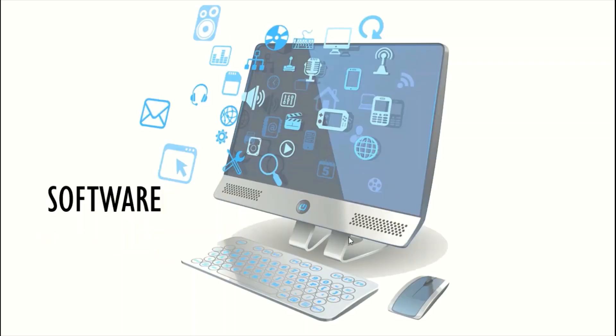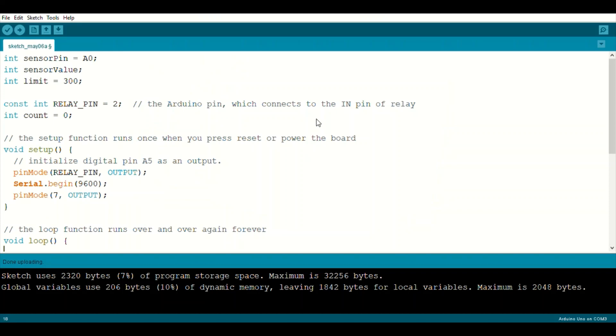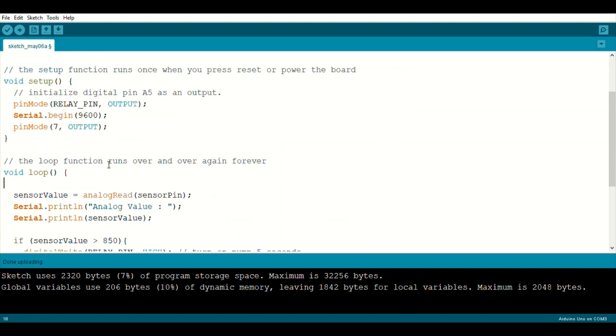Now let's look at the software components. The code is quite simple. At the start I've declared all the integers, and in the setup I have specified that the serial should begin at 9600 baud, the relay pin is set as output, and pin number seven — the digital pin of the moisture sensor — is also set as output.